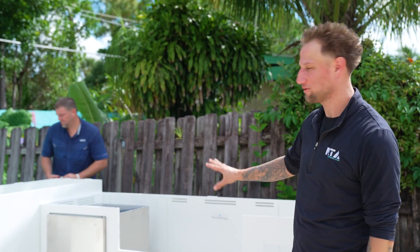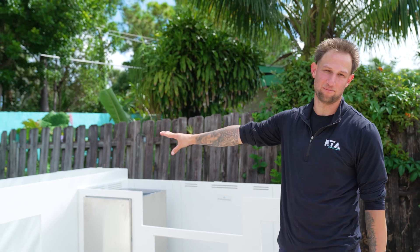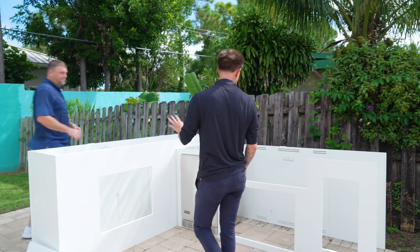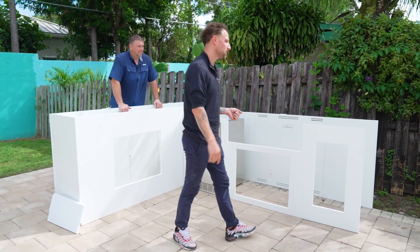We're working on the layout here. What we have set up so far is the grill island on the right side and on the left-hand side we have the bar island set up. What we're going to do is focus on the individual pieces and how they go together, so come on in.